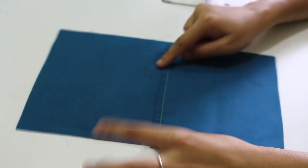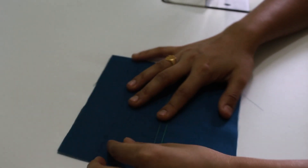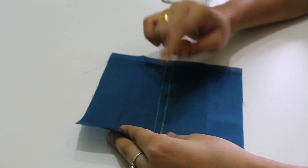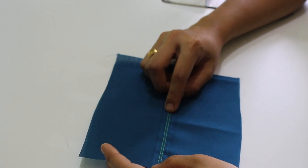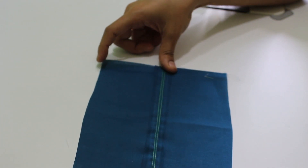Next, we have a flat felt seam. We have a right-side stitch. We have a parallel stitch on the wrong side. Next, we have a lap seam — we have a parallel stitch on the right side and 3 stitches on the wrong side. We have a double top seam with a parallel stitch on the right side, and the wrong side is the same. These are the wrong edges.